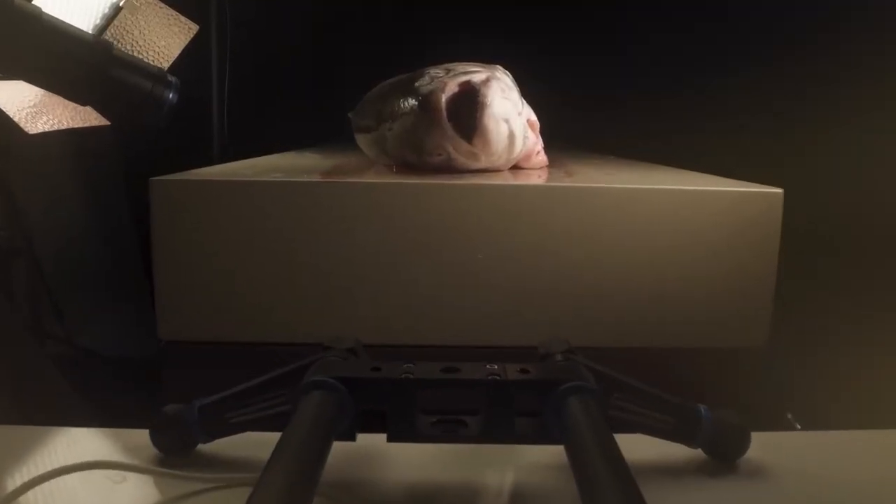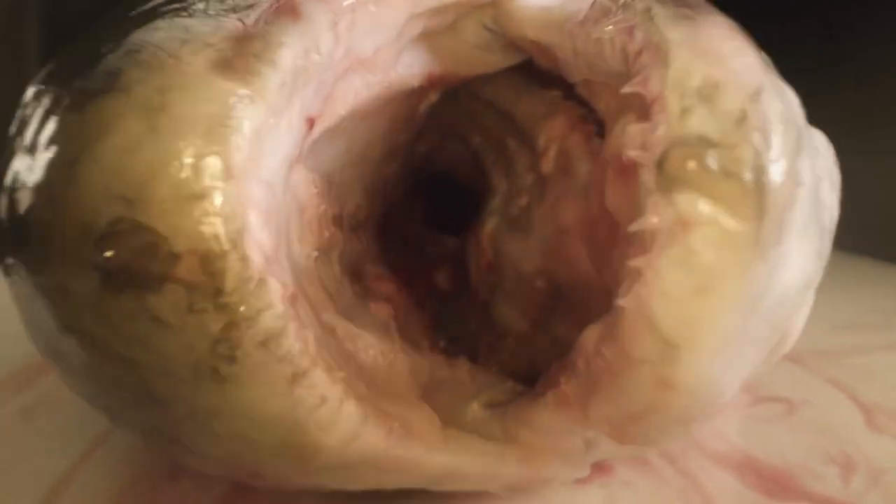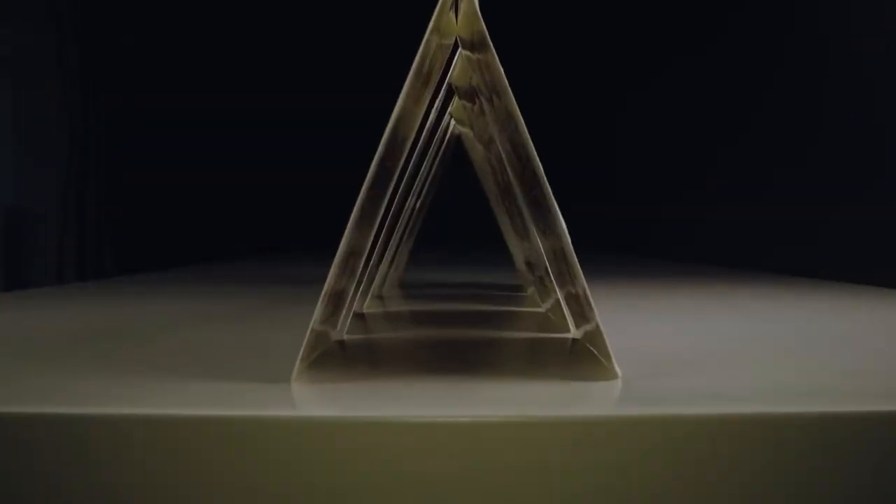It allows us to go into areas that normally can't be entered and shoot from different angles — like the inside of a Norwegian salmon, or a trouser and its back pocket as well as with grains of sand in it, a sweater, playing cards, or a vacuum cleaner that hasn't been cleaned in a while.